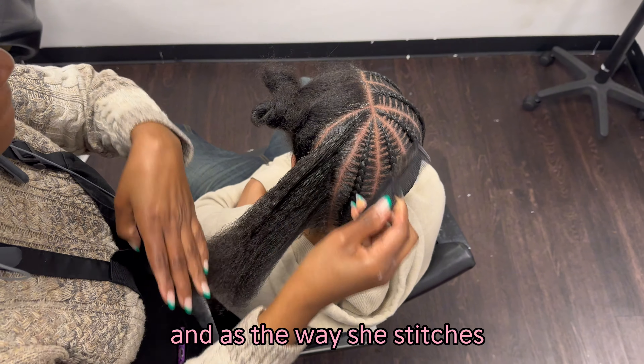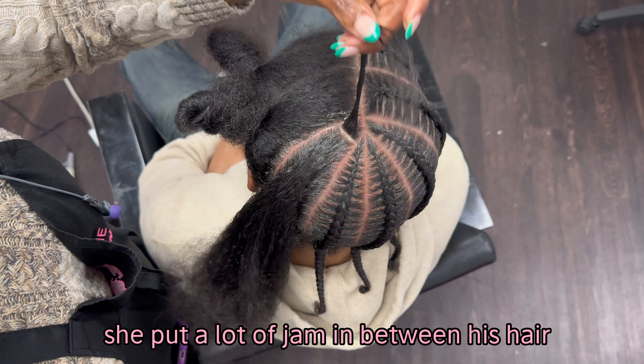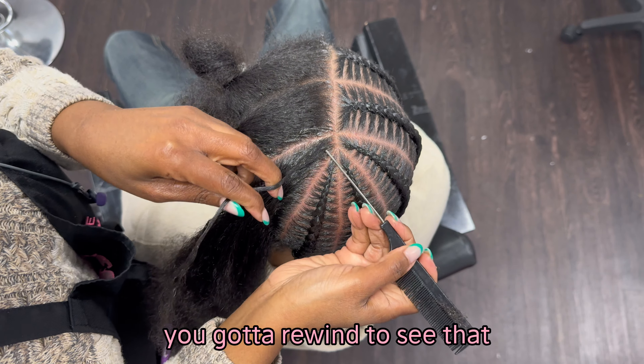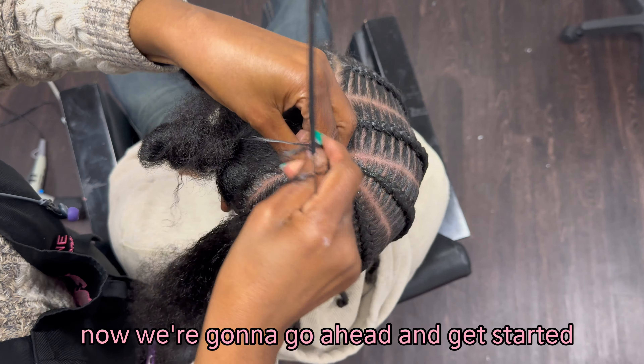The way she stitches — if y'all notice, if you go back to the beginning of this video, she put a lot of jam in between his hair. You got to rewind to see that. That's something I saw for the first time — I'm like, girl, you do it like that? But anyways, now we're going to go ahead and get started.